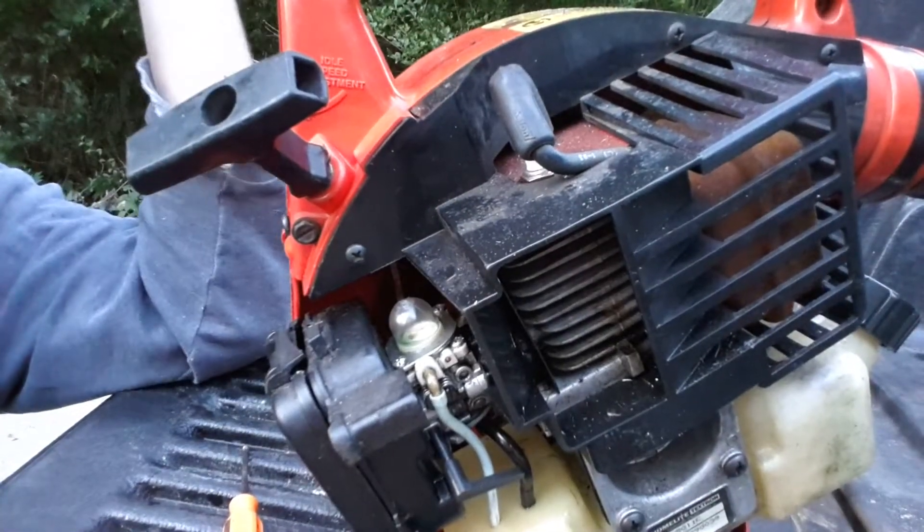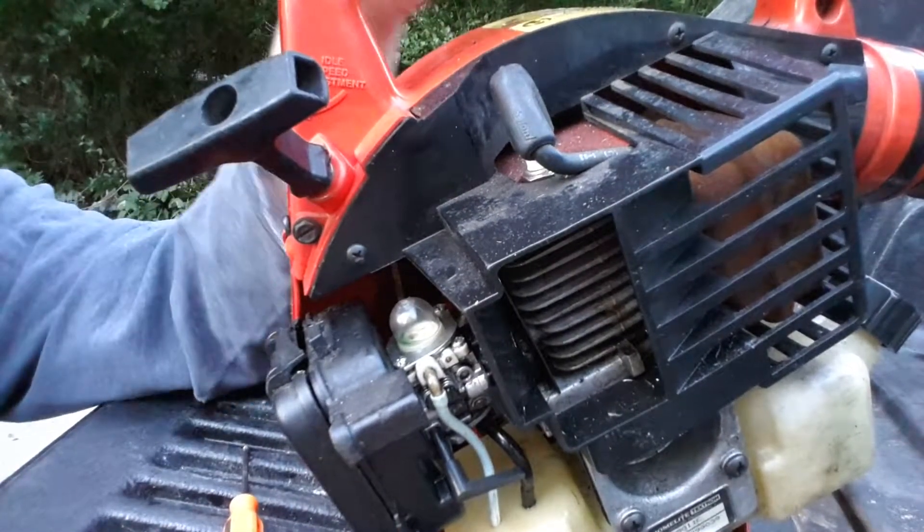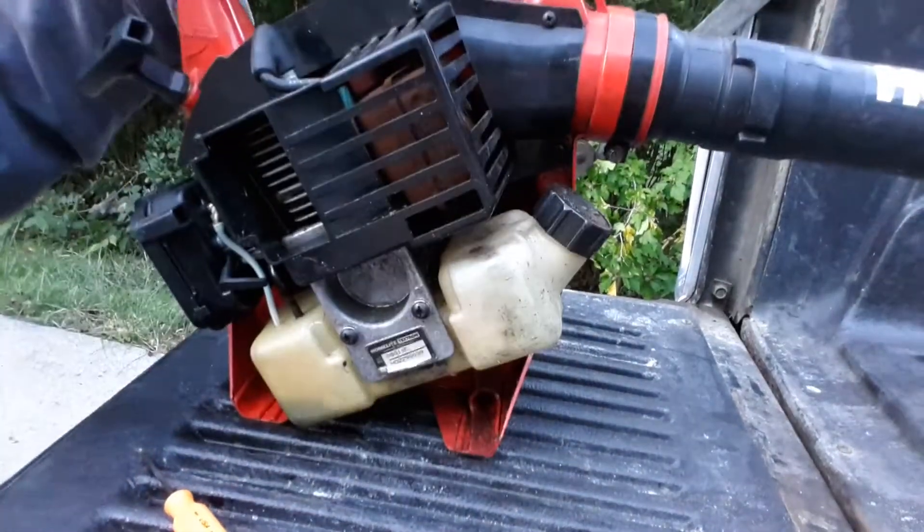So there we have it. I changed one of those primer bulbs on a Homelite leaf blower — I think we'll be right back in business.